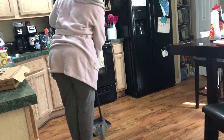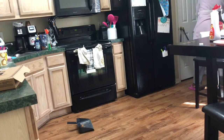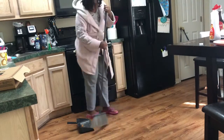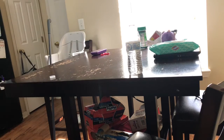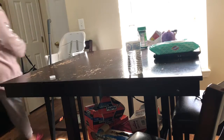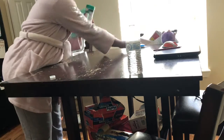Right now I'm cleaning off my dining room table — the place that we eat every single day. It's right by the garage door, so it's kind of like a catch-all for things as well. So I'm just cleaning that off really good so I can go ahead and spray it and get it nice and spotless.